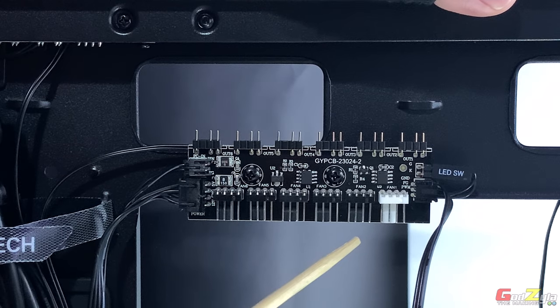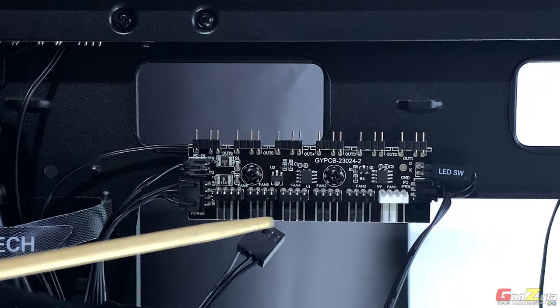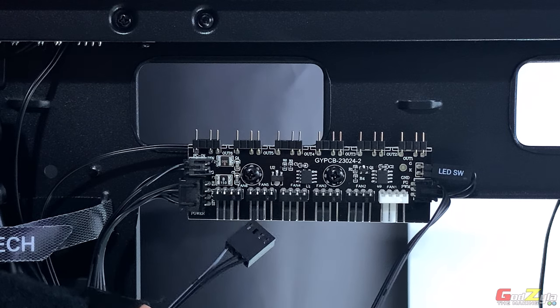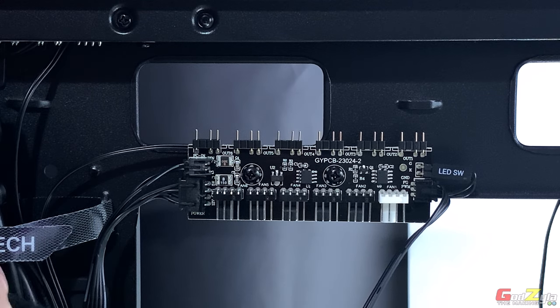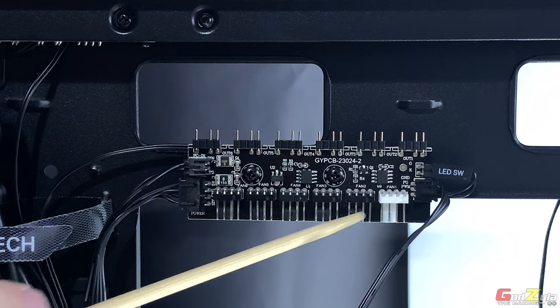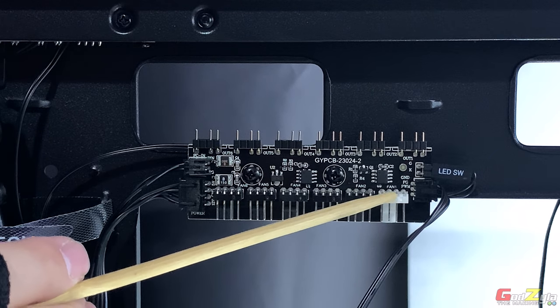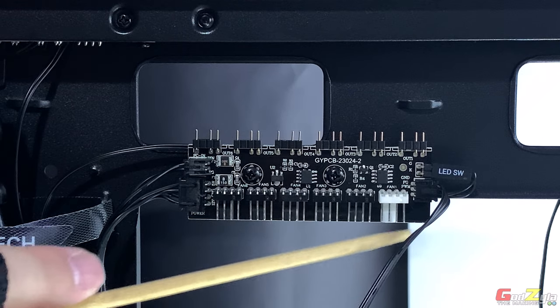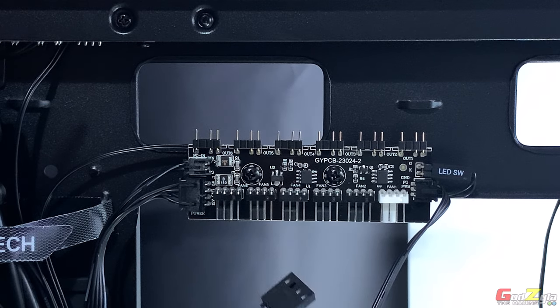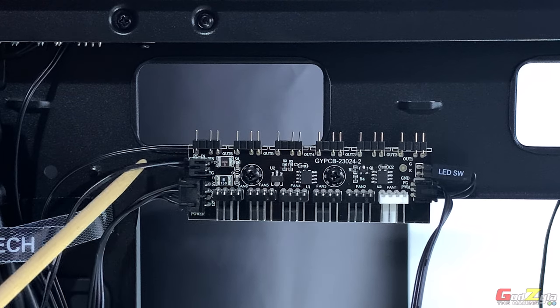At the bottom there are six PWM four-pin fan headers. You connect one cable from this hub to your motherboard fan header, and it will pick up one instruction — whatever RPM curve you set, all six connected fans will follow. You cannot set individual RPM speeds for different fans — all six take only one instruction from your motherboard fan header.